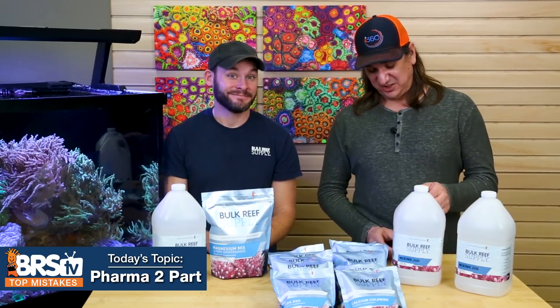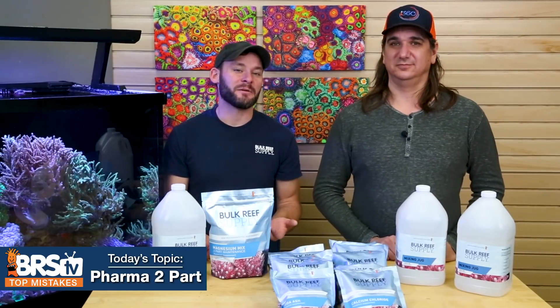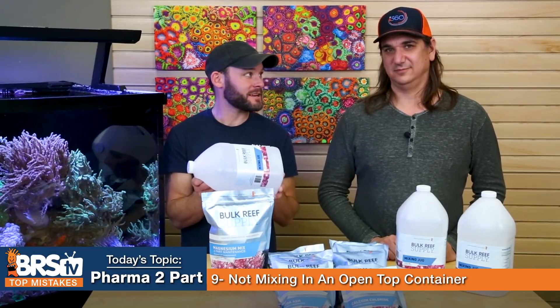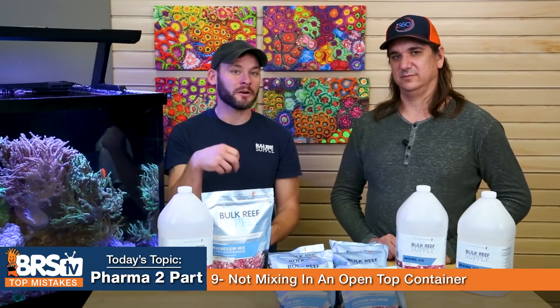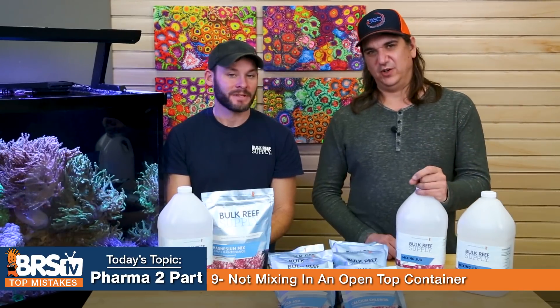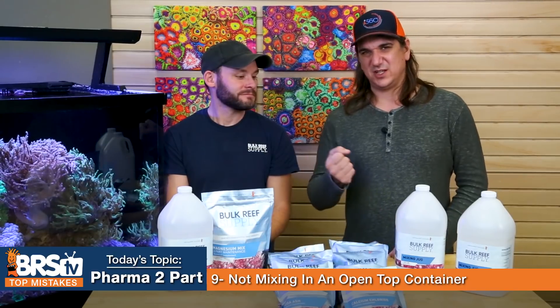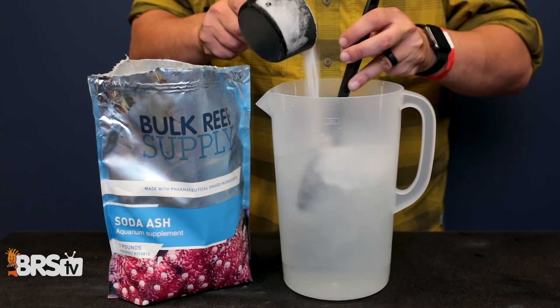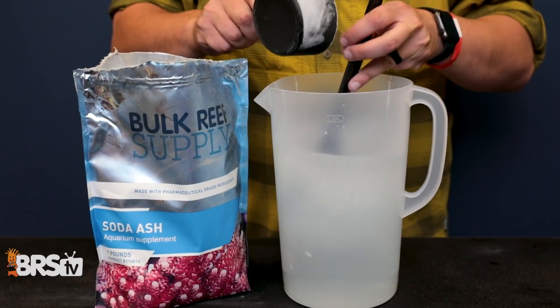Number nine: the mistake is mixing soda ash without using an open-top container. If you use a funnel into a narrow jug, it clumps up at the bottom and you have to work to dissolve it. However, if you use a kitchen pitcher and stir it with a plastic spoon before pouring it in through the funnel, it dissolves instantly — one simple step that makes it really easy to dissolve.